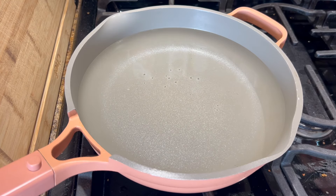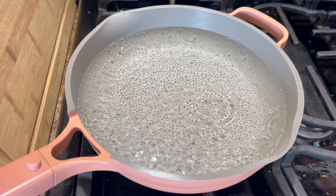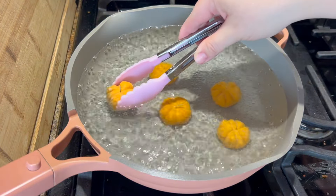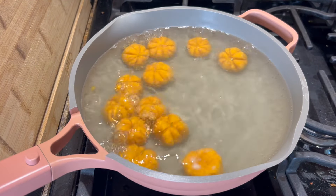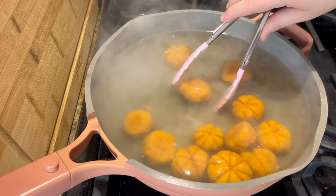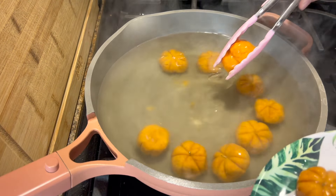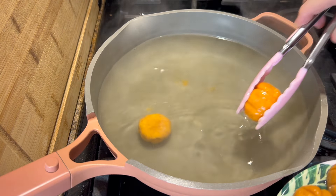I filled a large frying pan with enough water to cover the pumpkins and added some salt. Once the water was boiling, I carefully placed my pumpkins into the water. They only need a few minutes to cook. Once they're floating around in the water, give it about another minute and then carefully remove them. For some reason, the rosemary stems stay in place throughout this entire process — I don't understand how or why, but I appreciate it.